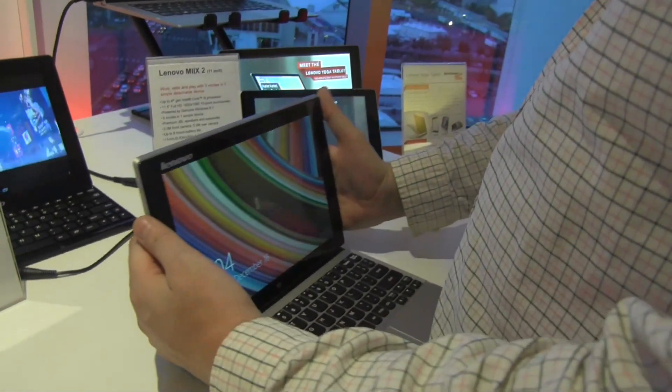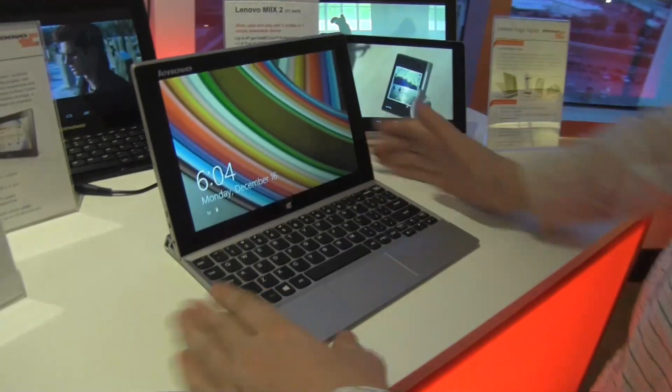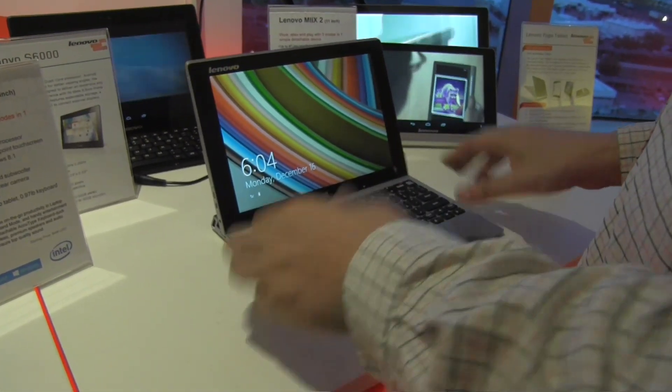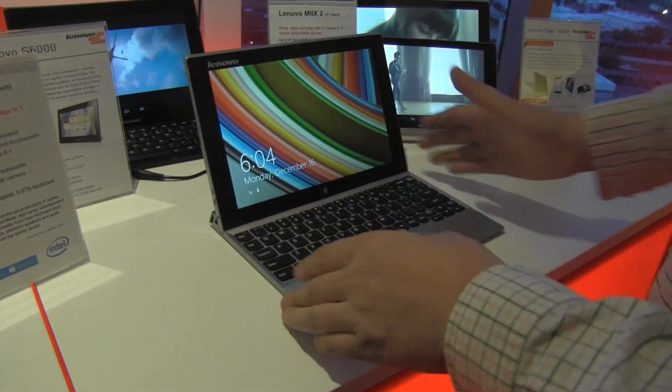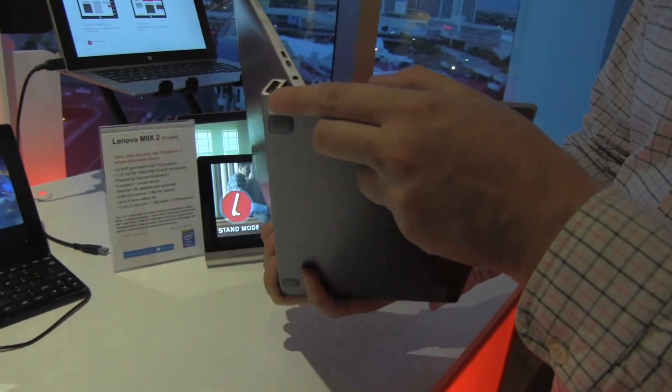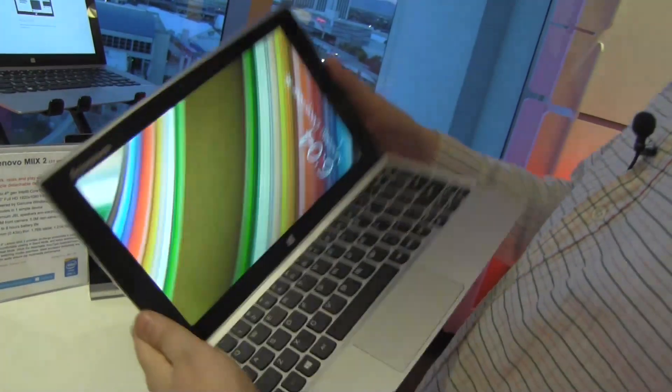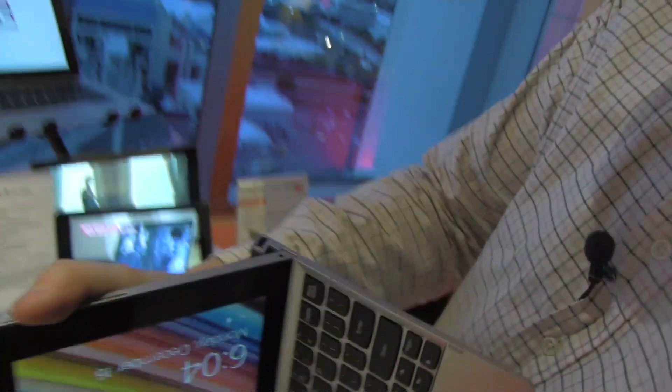They put some magnets in here, so it's just so easy to dock it to this keyboard. This is not a Bluetooth keyboard — this is a real keyboard. Unfortunately there's no additional battery in there, but therefore it's also very, very thin. It has another USB 3.0 port, and another one on the other side.